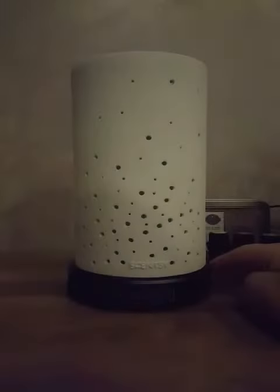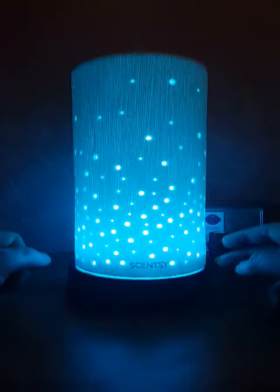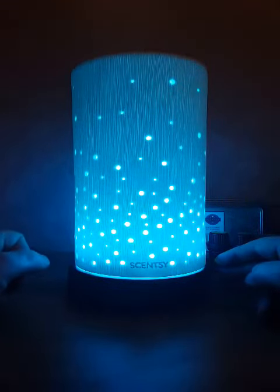Press it once more and it gives you a candle effect flicker light. Press it again and it turns off. There are more colors available — if you press and hold for one and a half seconds, it will go through a rainbow effect cycling through 12 different colors.